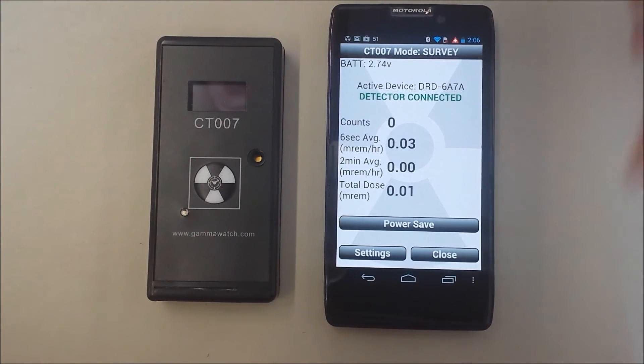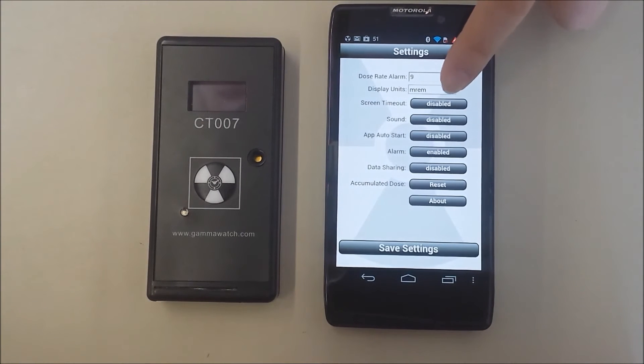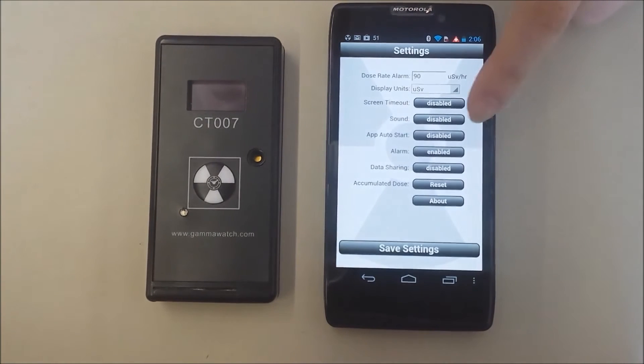From this point, we can change the settings. Let's change the units to microsieverts and turn on the sound, which will give immediate feedback to the presence of radiation.